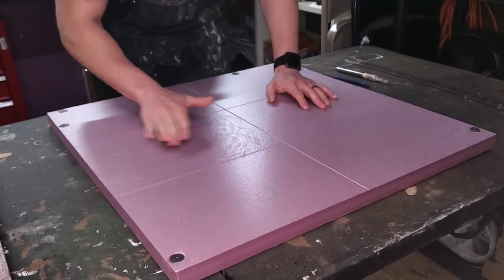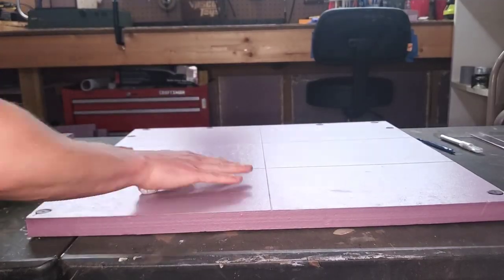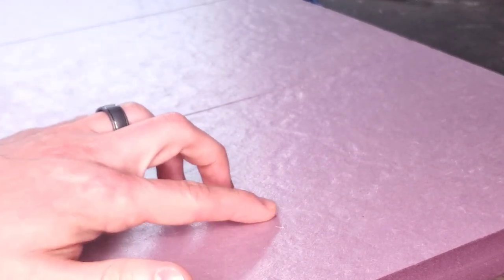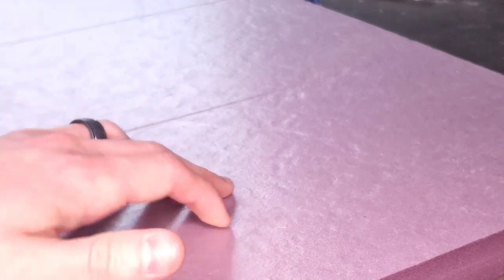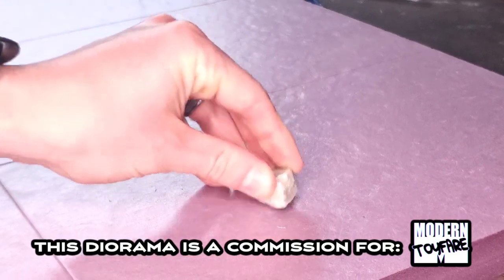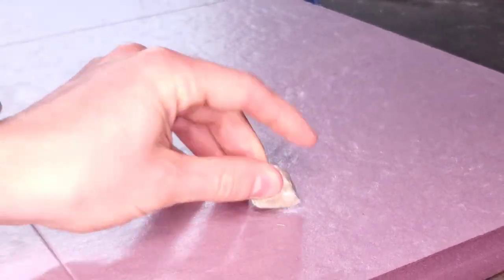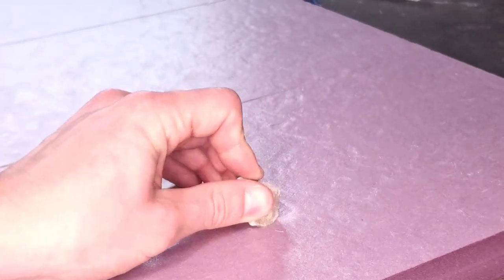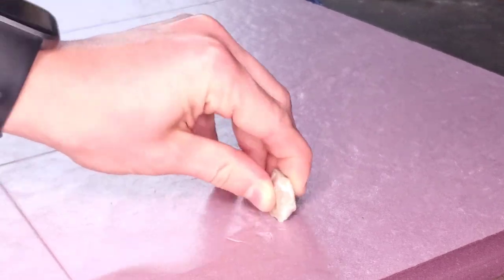Then I turn to my trusty ball of aluminum foil, which I almost always use to texture concrete surfaces. There's a little crack in the pink foam that I want to accentuate because the client Modern Toy Fair really likes the crack work from my recent cracked concrete diorama tutorial. For this I use a rock I found in my backyard and press it into the foam, letting the force of pushing actually create more natural looking cracks.